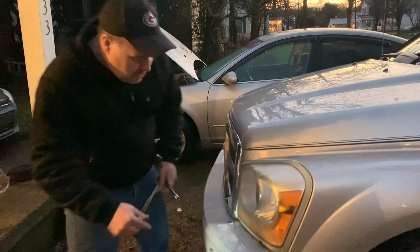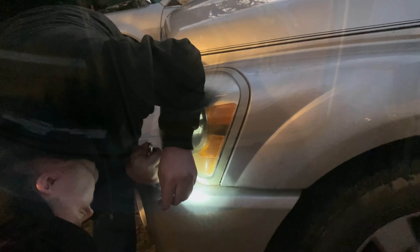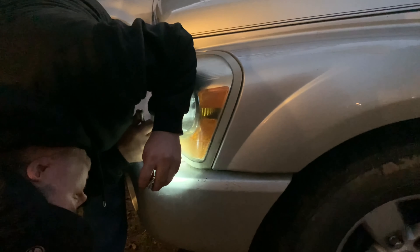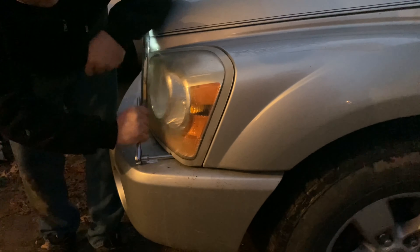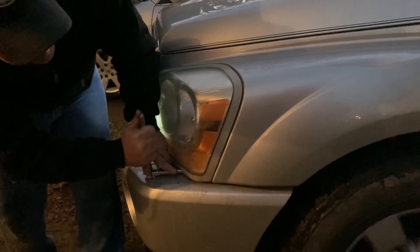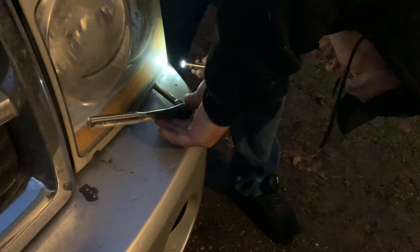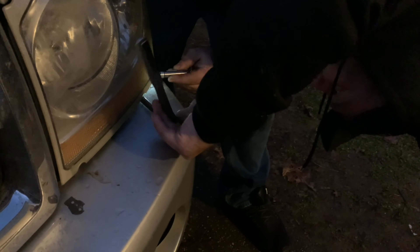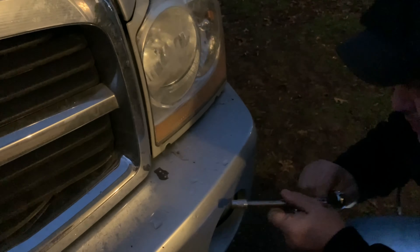If you look in the front there will be two places where there are two 10 millimeter bolts that are going to have to be taken out. If you want to see if you're lining the socket up with the nut, you can use a flashlight and look underneath this little crack right here - it's lined up perfectly. Just go ahead and take that bolt out.